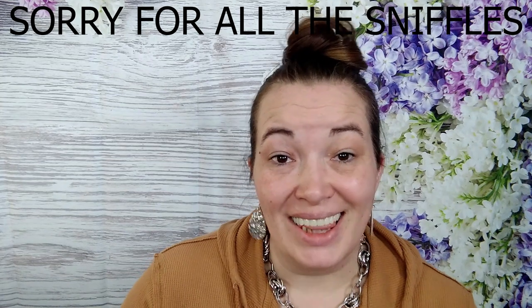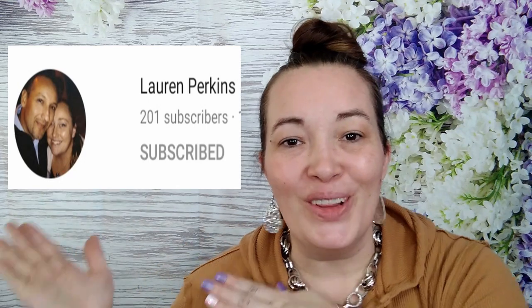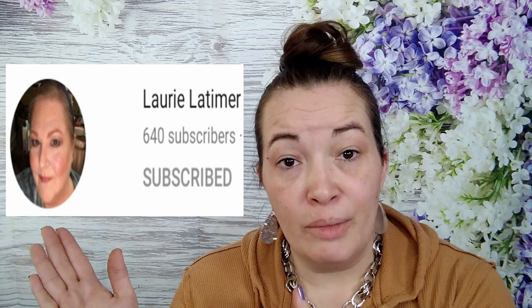The collab-tastic ladies are back at it again! I would like to welcome this beautiful lady, Lauren Perkins — she's going to be joining our collab-tastic ladies and I'm super excited. Don't worry if you have no idea who Lauren is; I will leave her information up on screen and down in the description box below, along with Laurie Latimer's and Becky's Empty Nest. When you're finished watching this video, go check out their videos!